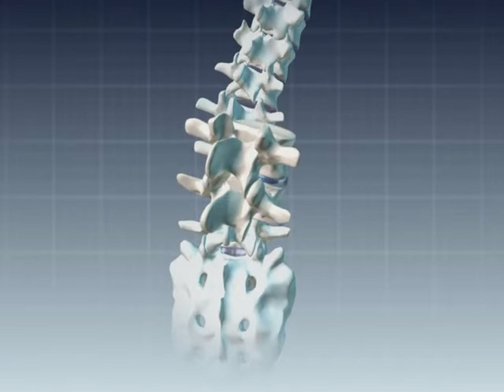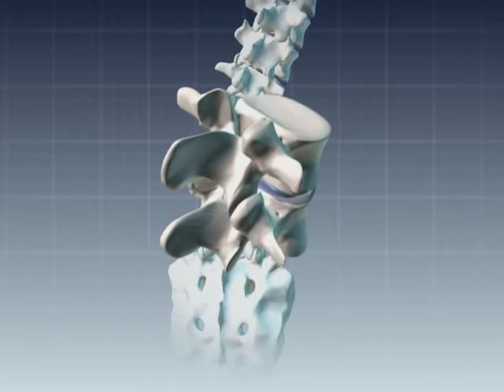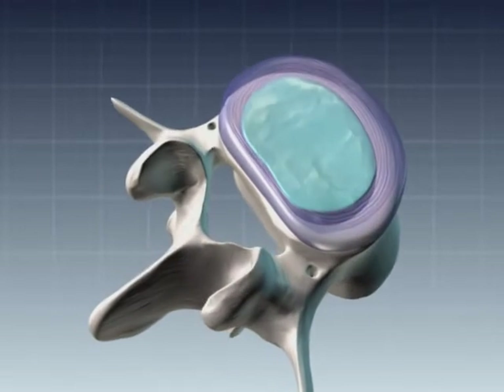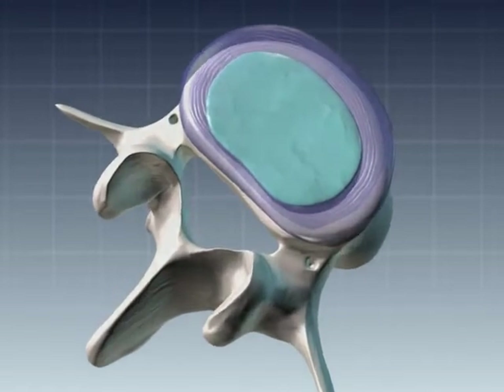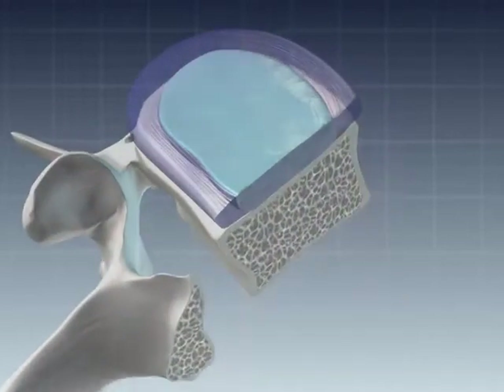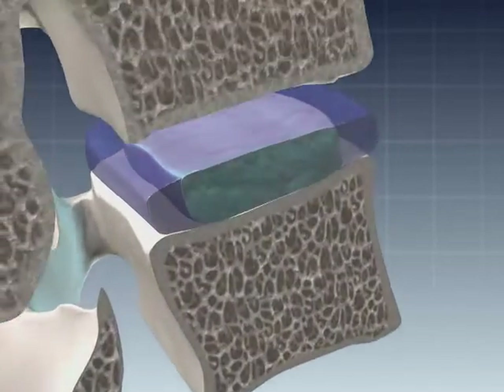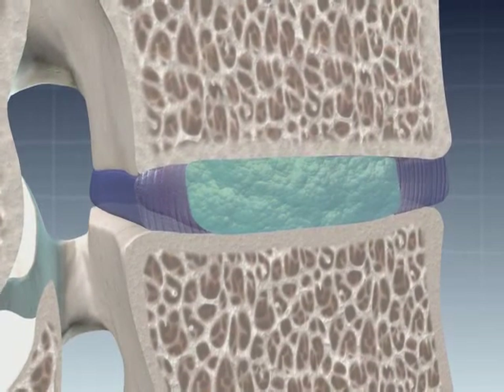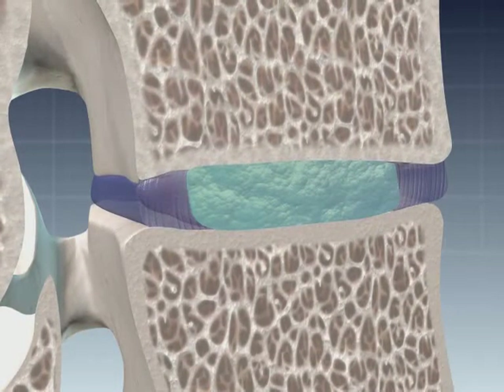These discs, sandwiched between the spinal vertebra, are composed of two parts: a hard protective shell called the annulus and a soft spongy tissue at the center, or nucleus. A healthy disc is like the shock absorber of an automobile, providing a cushion against jolts caused by simple movements like running or jumping.